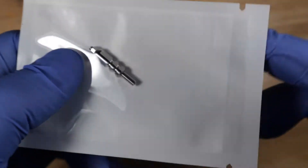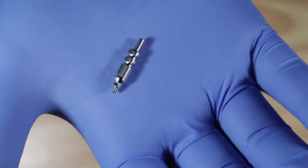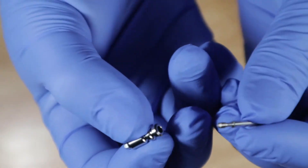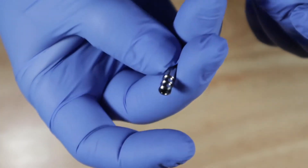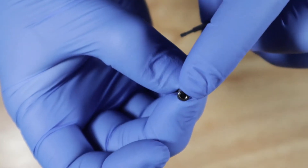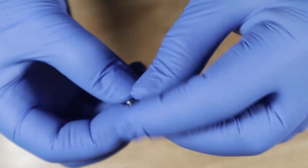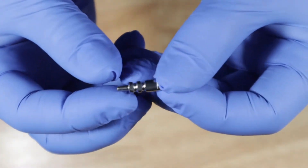The open tray impression coping — you might be wondering how this little part even works. So this is what the impression coping looks like: it's made up of two parts. Let me remove the screw to show you. This is the actual impression coping — the part that goes onto the implant — and this is the screw. The screw is really long so it can stick out through the impression material and you'll easily find it. I'm going to put them back together and show you how to take an impression.